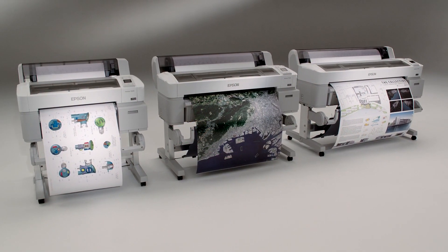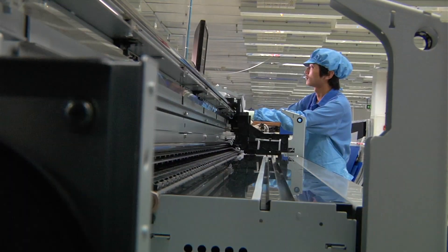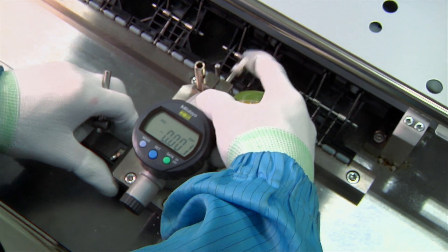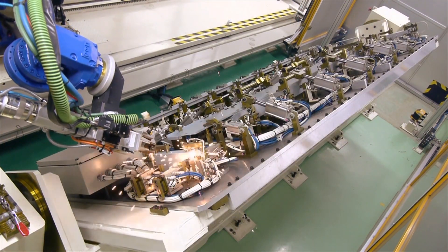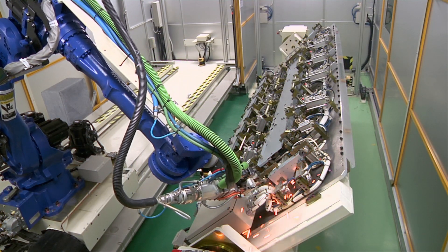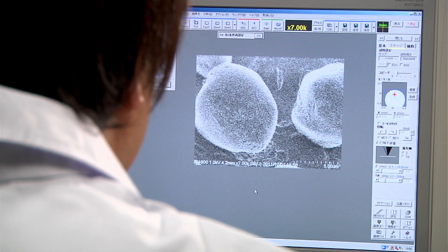The SureColor T-Series was designed and built in a unique way, but it's what you don't see that makes it truly remarkable. Every printer is assembled utilizing some of the most advanced technologies available, including a revolutionary robotic welding process. This new level of manufacturing precision means hundreds of bolts can be eliminated, resulting in virtually no deformation of the core printer frame. The process also stiffens the base structure, eliminating vibration — resulting in incredible levels of precision at microscopic levels for the finest possible quality.